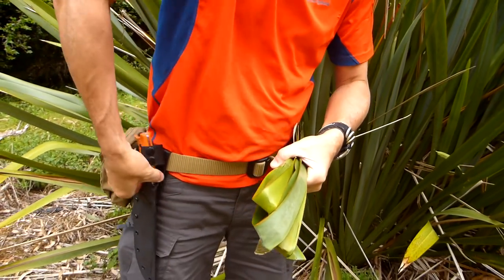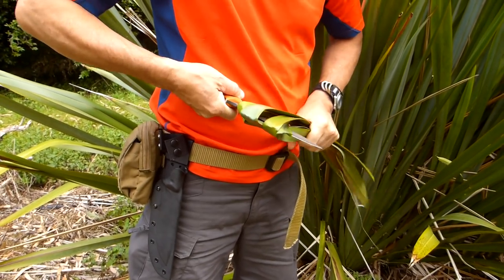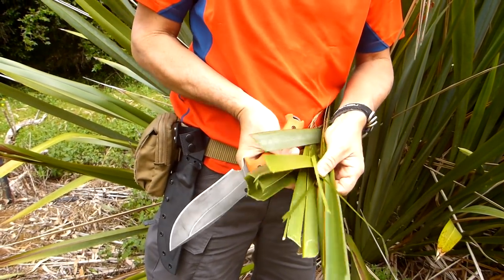Let's just cut some of this flax, because the knife's got to be good at cutting. I've folded over a lot of it — that's just no problems. You see that? No problems.